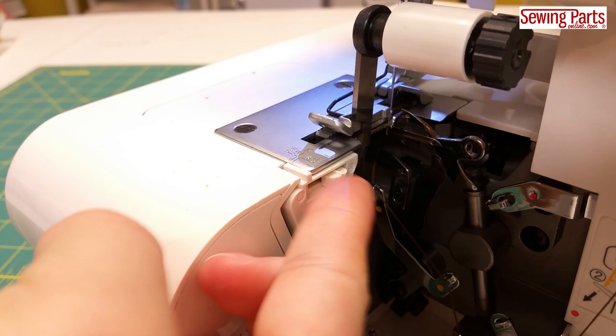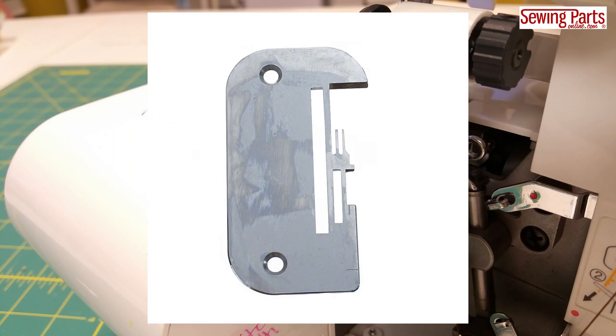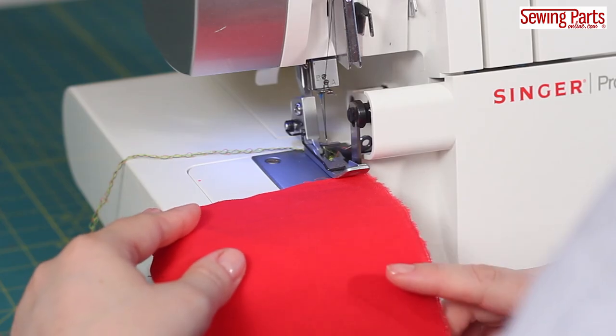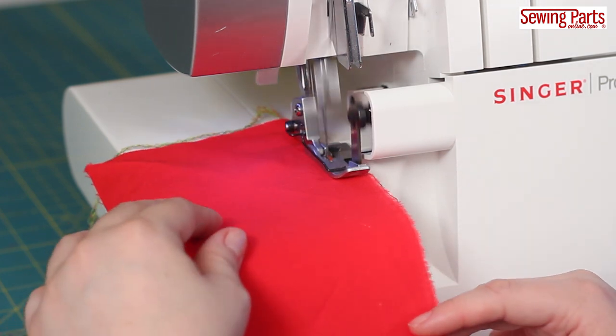The first thing you want to do is switch your stitch finger from the S setting, which is the standard setting, to the R setting, which is the rolled setting. If your machine doesn't have a retractable stitch finger, then you need to install a special rolled hem needle plate. The trick to creating a rolled hem is to increase your lower looper tension to its highest setting, which for me is a 9.